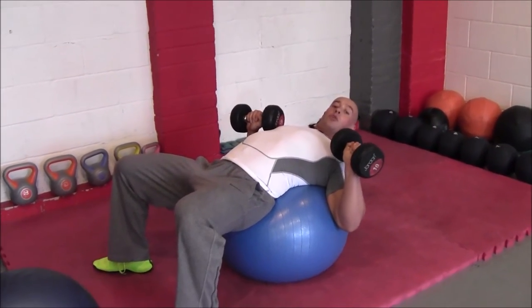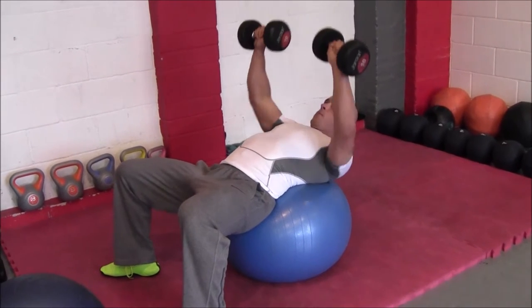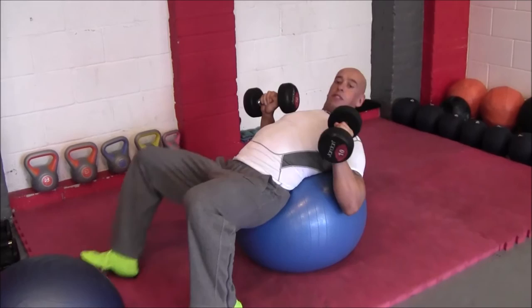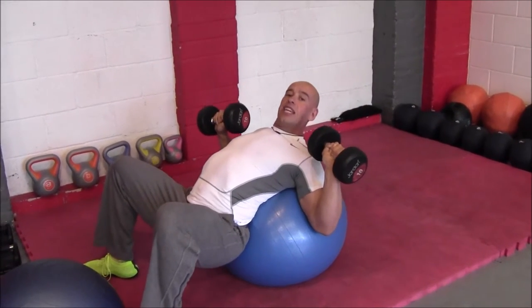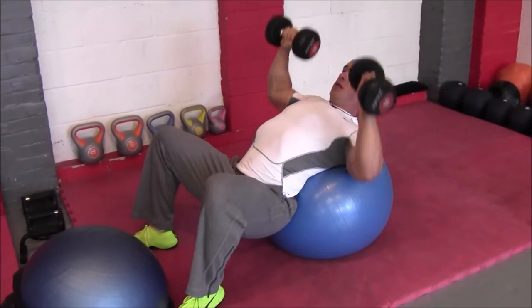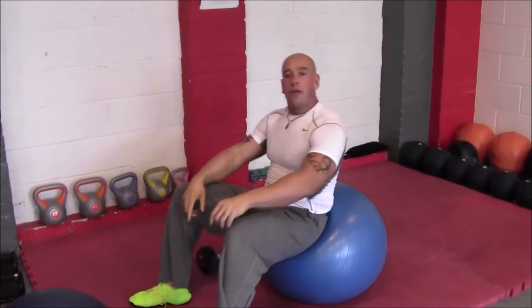You could use a Swiss ball. Get the hips a bit lower down and also simulate an incline press. You can also do both of those.